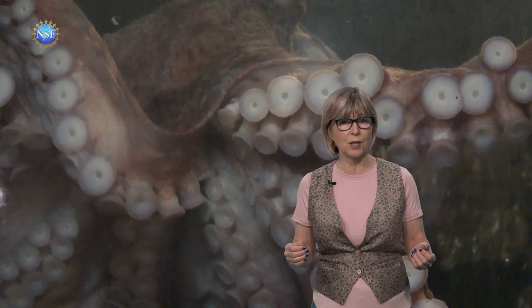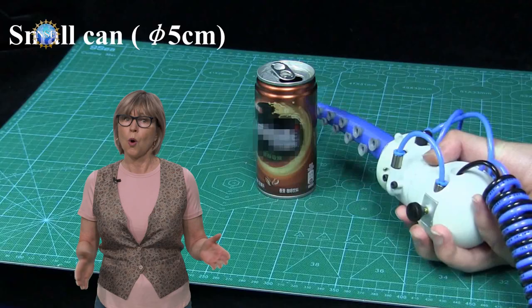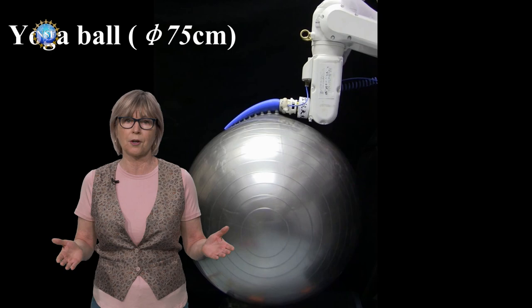A team of scientists has been studying the way octopus arms bend and twist, and how their suckers, well, suck. They've developed an octopus-inspired soft robotic arm controlled with two valves: one to apply pressure for bending, and one for a vacuum to engage suckers.